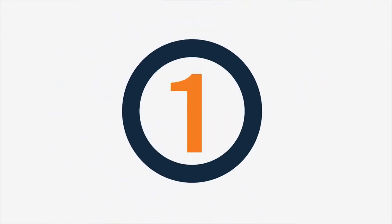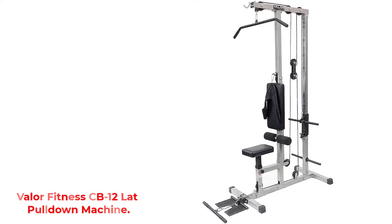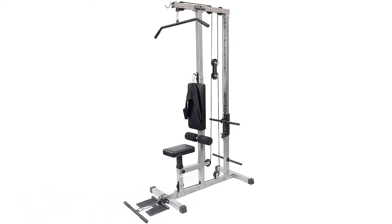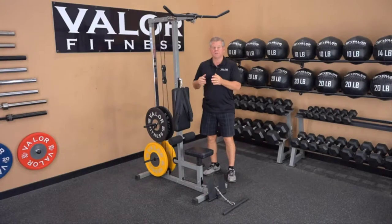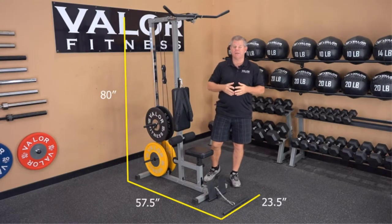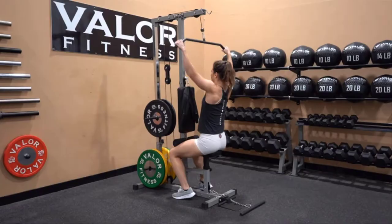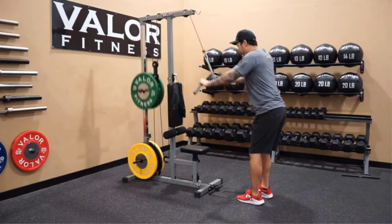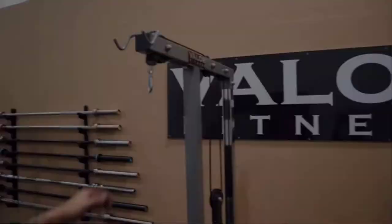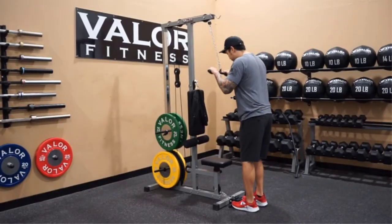Number 1: Valor Fitness CB12 Lat Pulldown Machine. If you're looking for a low-cost cable machine for your home gym that works incredibly well, you'll love the Valor Fitness CB12. This cable machine is for people who have all kinds of weights and want something compact and portable. The biggest difference between this product and similar machines is that it has three separate pulleys instead of two, which gives you a lot of different exercises you can do. The added weight and high-quality materials ensure everything slides smoothly and without any annoying swaying noises.